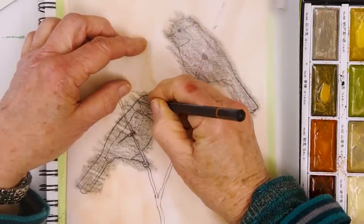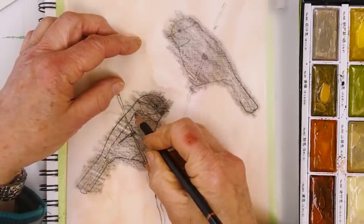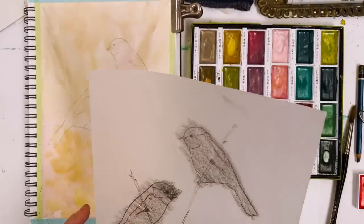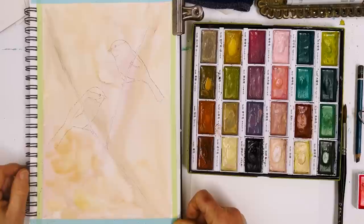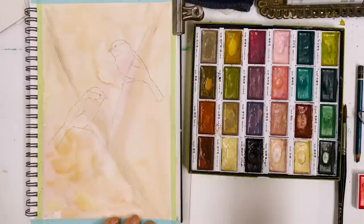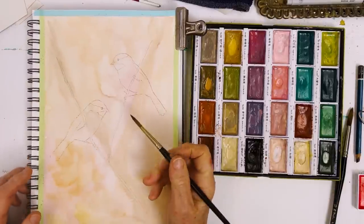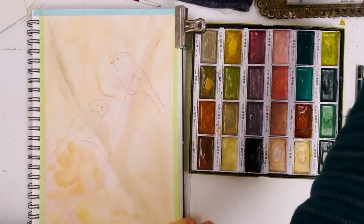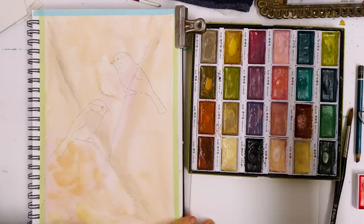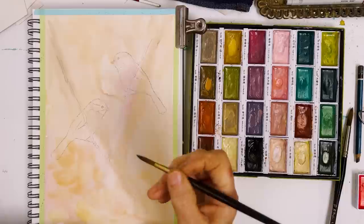Being as it's a chickadee — they have a kind of black cap, don't they? I've given them a little branch to stand on. The next thing to do is go down in brush size — I'll go down to a size 7 round. I'll keep the chickadee theme going and do them with the very simple markings that chickadees have, with their little black caps.